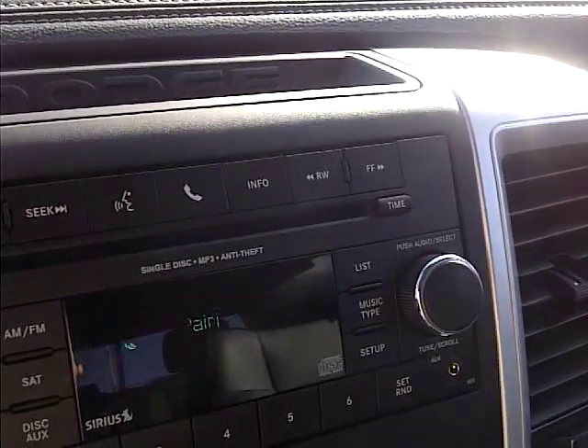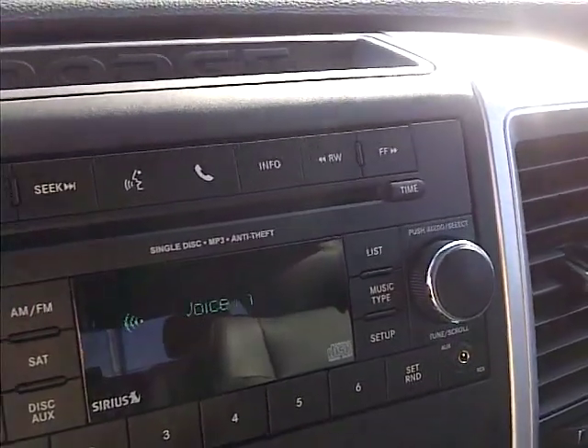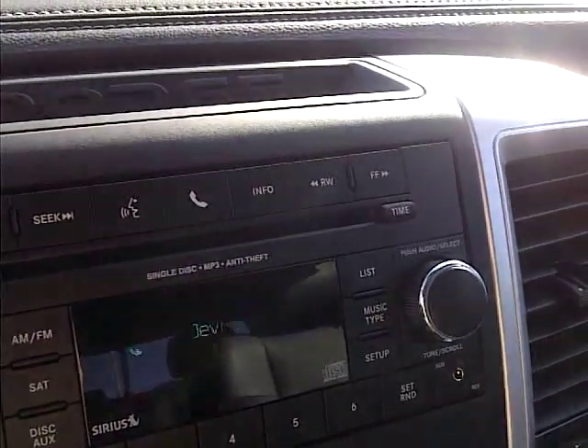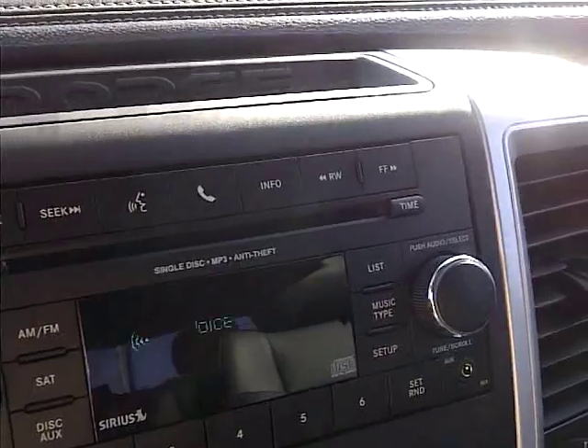Please say the name of the device after the beep. Jade's phone. Adding. Jade's phone. Is this correct? Yes.